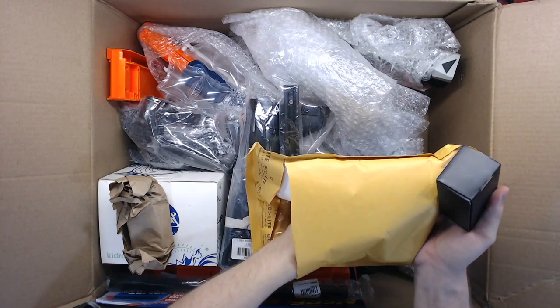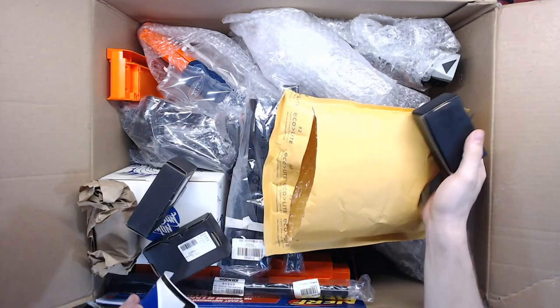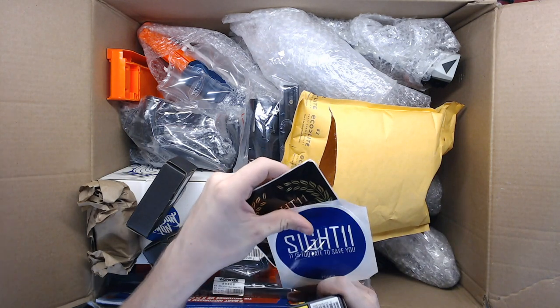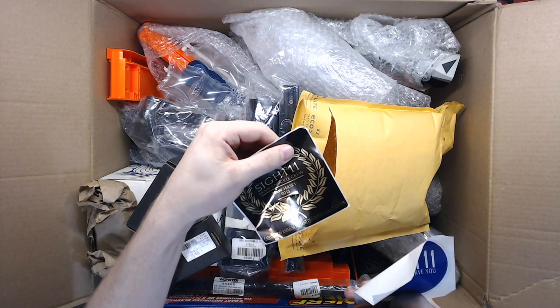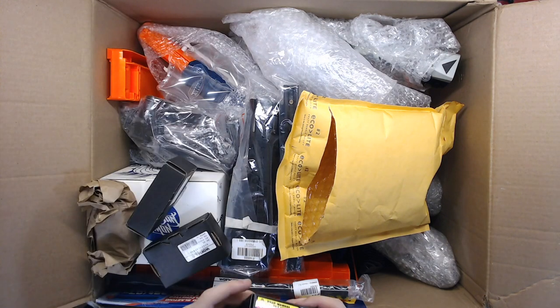Let's see what all we have — oh, more stickers and Worker stuff, holy crap. Site 11, brass knuckle screw. Okay, from New Jersey. I accidentally sliced those stickers, oops.